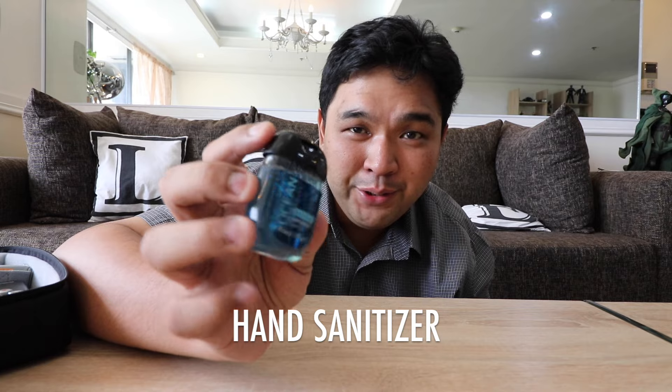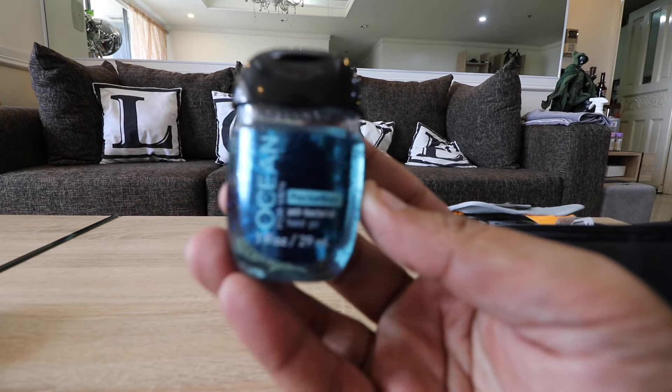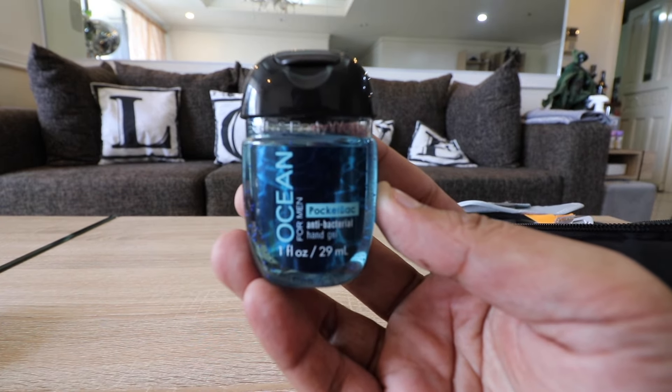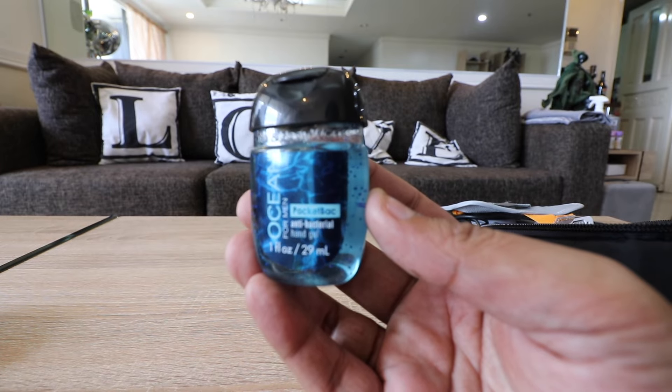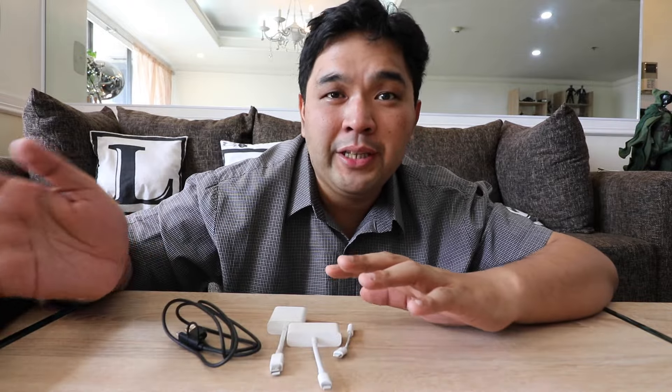The only non-gadget item in my gadget kit is hand sanitizer — my wife got it for me. Since we have a lot of cats at home, if I touch them and then touch my eyes I usually get allergies, so this is very useful for me. I highly recommend everyone get one for themselves — it doesn't have to be branded or expensive, just make sure you have one in your bag.